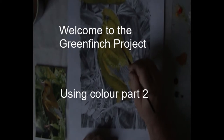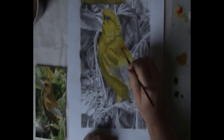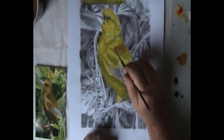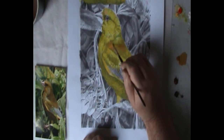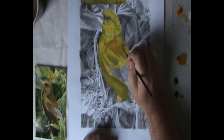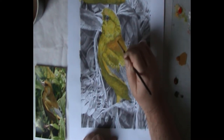Welcome back to the Greenfinch project. This is the second part of us using colour. Since the last episode I coloured the Greenfinch completely with Arylimide Yellow as a base for the colours going on top today. I decided that the Greenfinch was slightly more earth-coloured, and I have three earth colours in my collection which I thought would be useful.